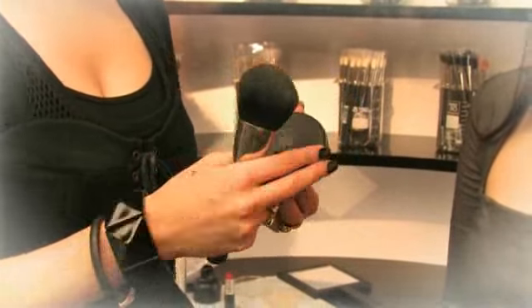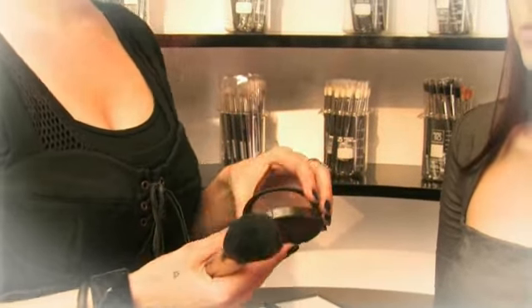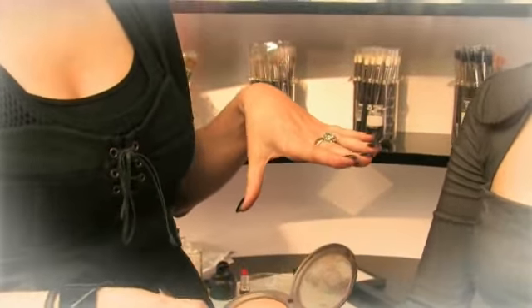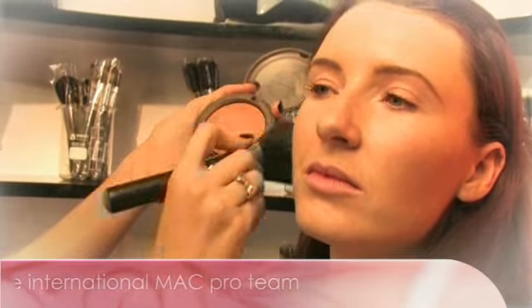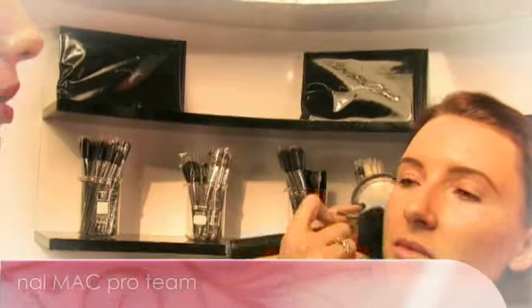What we're going to use is our mineralized pressed powder in the shade called medium dark — so we've gone a couple of shades too dark. We'll just start up by the ear and just work really lightly, buffing the product in under the cheekbone, so you're just getting a really soft glow to the skin. You always want to go right up to the ear so you don't end up with a little white patch up there. We do this a lot for catwalk because it really makes the girls' faces just look amazing.